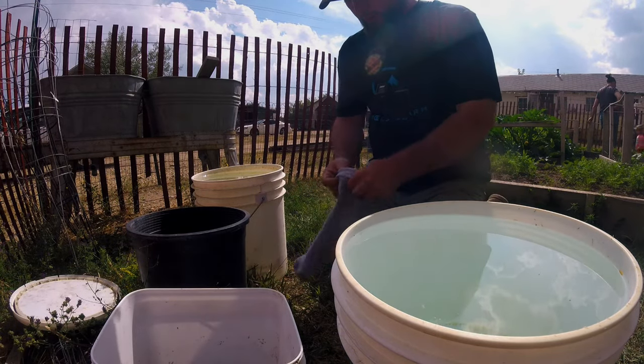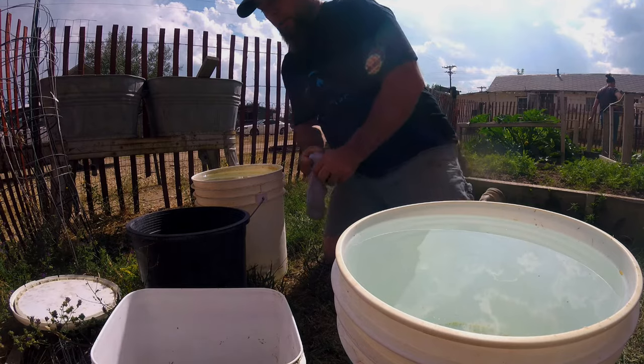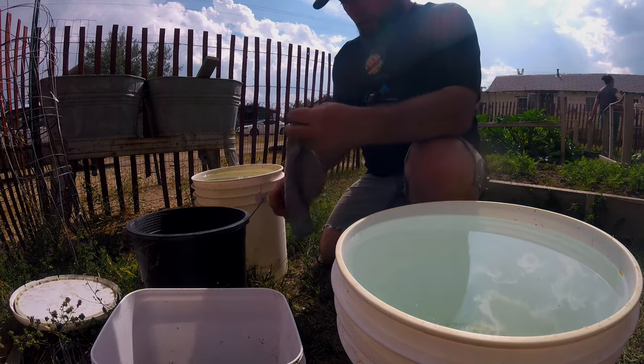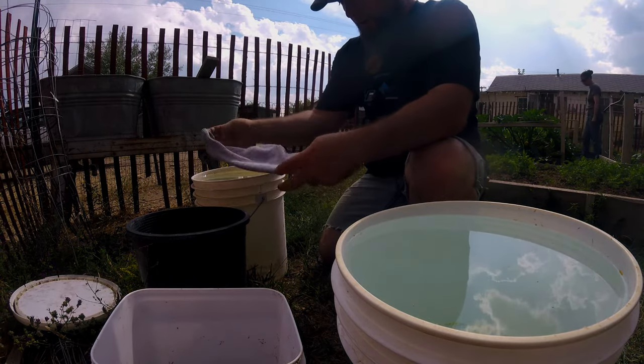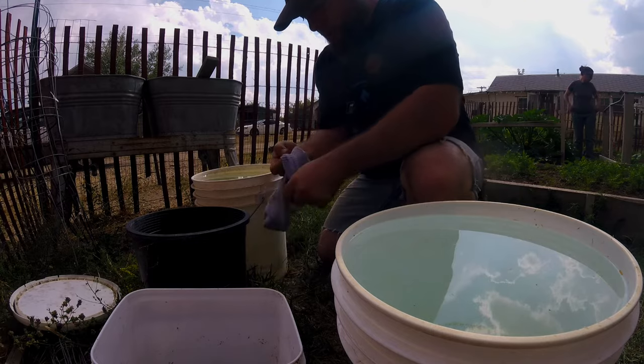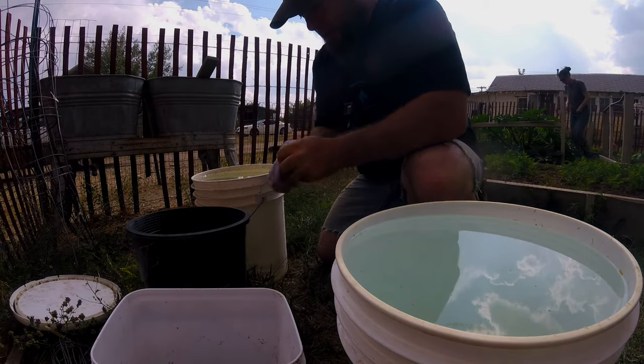I get a sacrificial sock that's no good — just get a sock or whatever, use cheesecloth or anything you want. Now this is poop that has been sitting around for a couple of years.